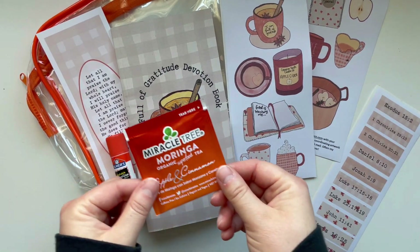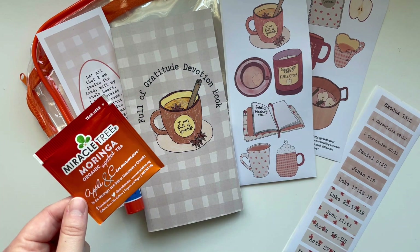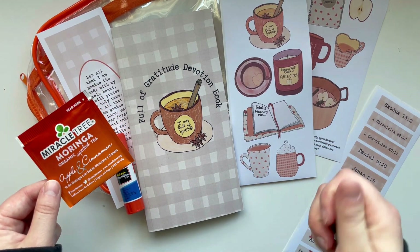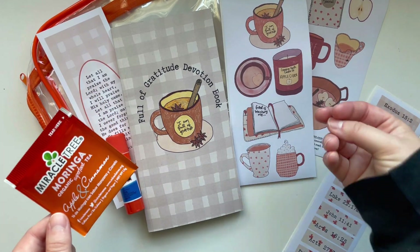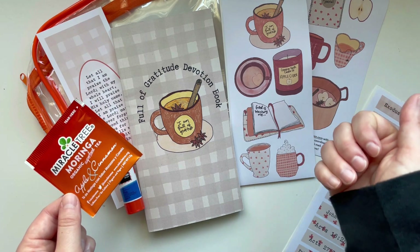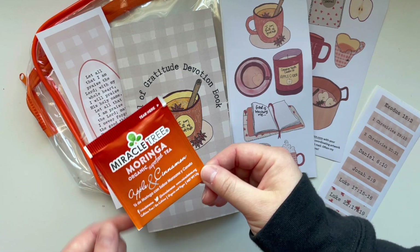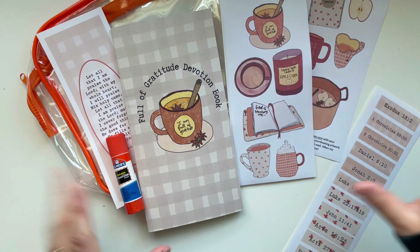Next up, you get a pack of apple cinnamon tea. The whole theme is apple cider, and I'm trying to be more conscientious of what I put in kits — I don't think those little apple cider packs are super healthy. I thought this apple cinnamon tea would be something fun to try, so that's your little apple cider companion while you work on the devotion book.